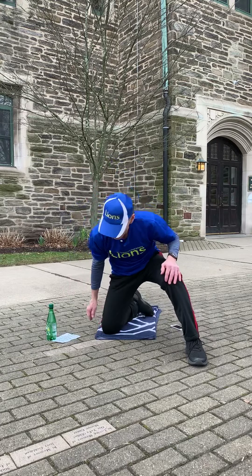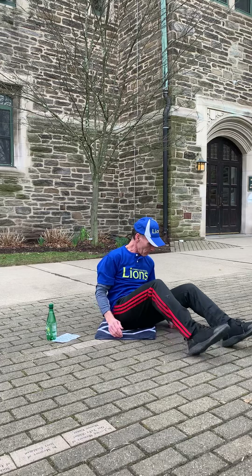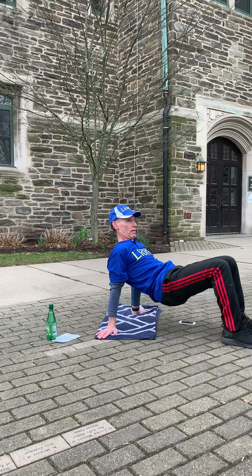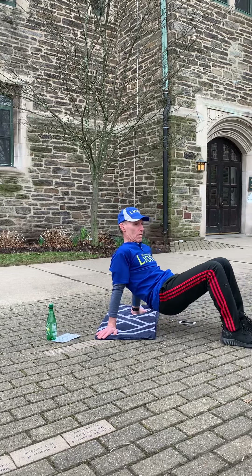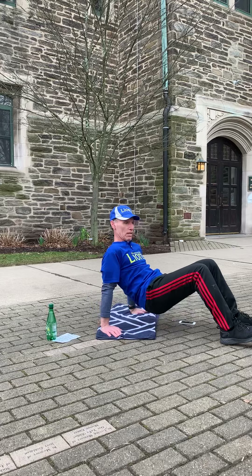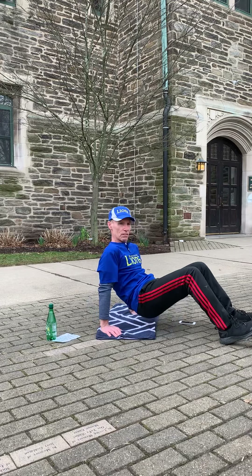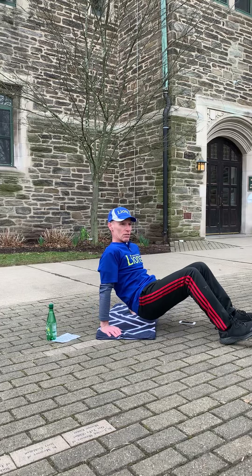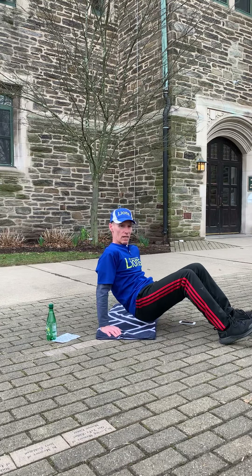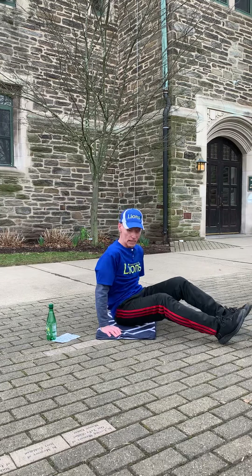Last series of two — get ready for the triceps dip. Up, go forward — that's a little bit different; I don't think I like that as much as going down. Go down and up. You feel this a little bit more in your triceps. Touch your butt to the ground but don't relax there. And up, up, and done.